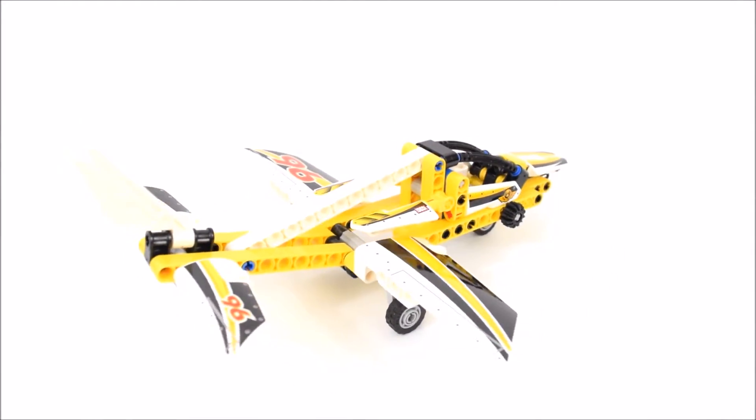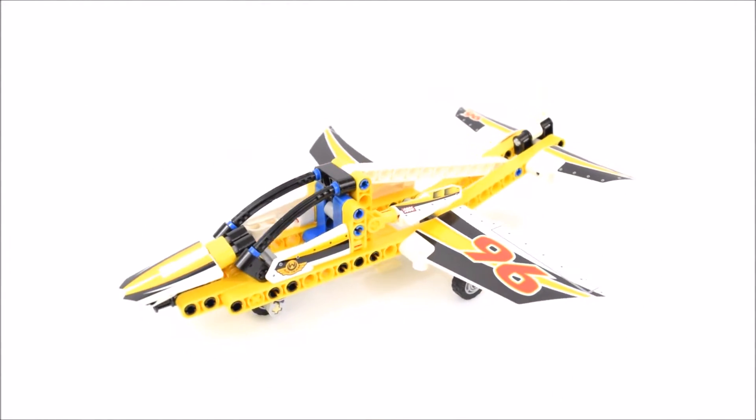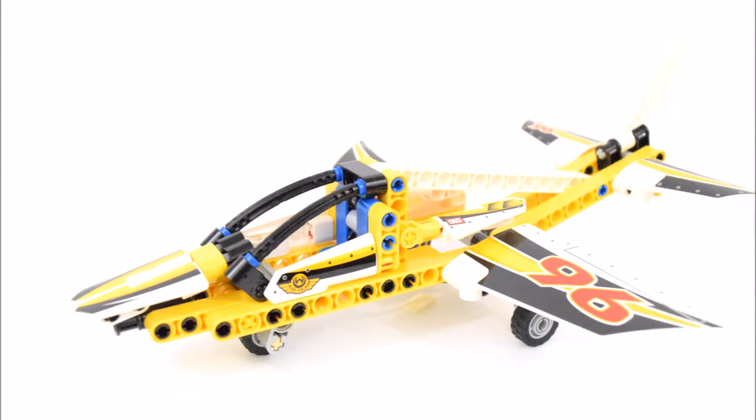Now to take a closer look at some of its features. Starting at the front, there is a large cockpit framed by bendable black pieces. Around the cockpit are some white pieces decorated by yellow and black stickers. Here's another view of the same cockpit.